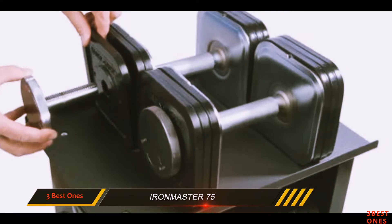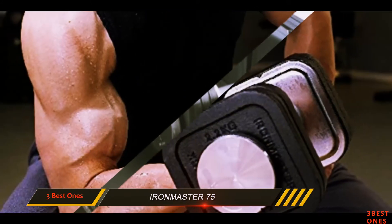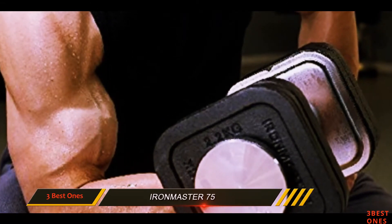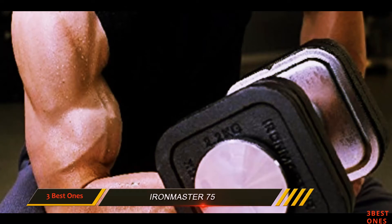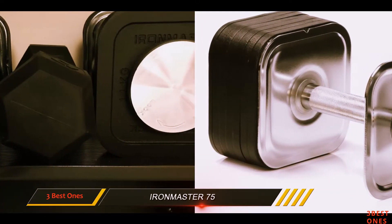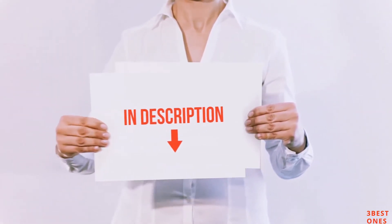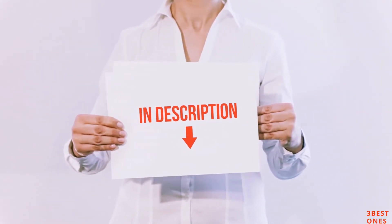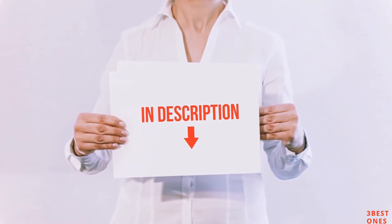Also, there is some space underneath the platform where you can place the extra weights. It can be annoying having all that weight stored underneath, causing a lot of clutter. So this is definitely something to keep in mind when deciding what to choose. All of these items are available on Amazon.com — I have included all the links in the description where you can check out the latest price.